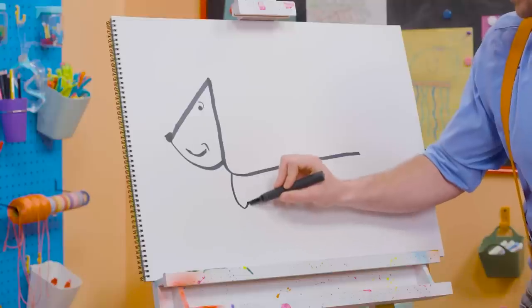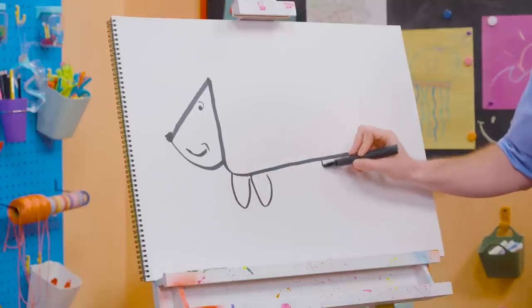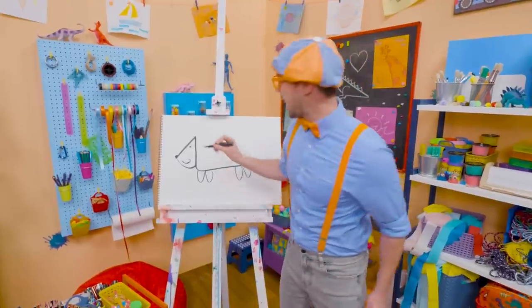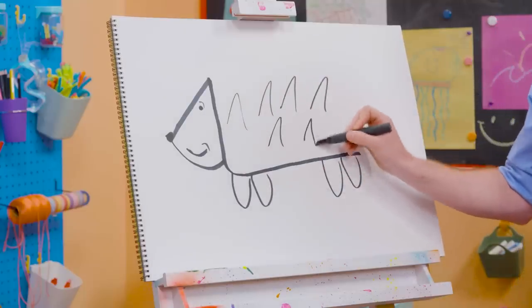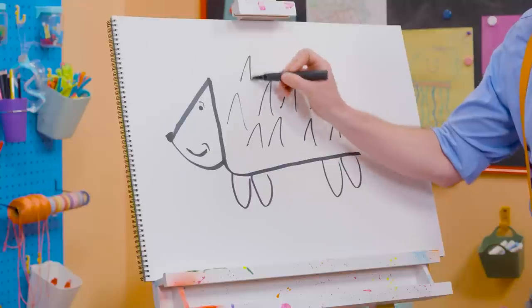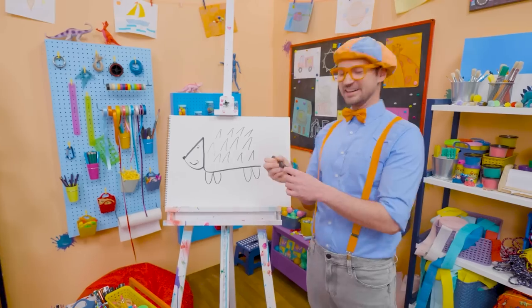And then we need some U's, just like that, for the legs! And then we're going to do some upside-down V's for the pokies! There we go!